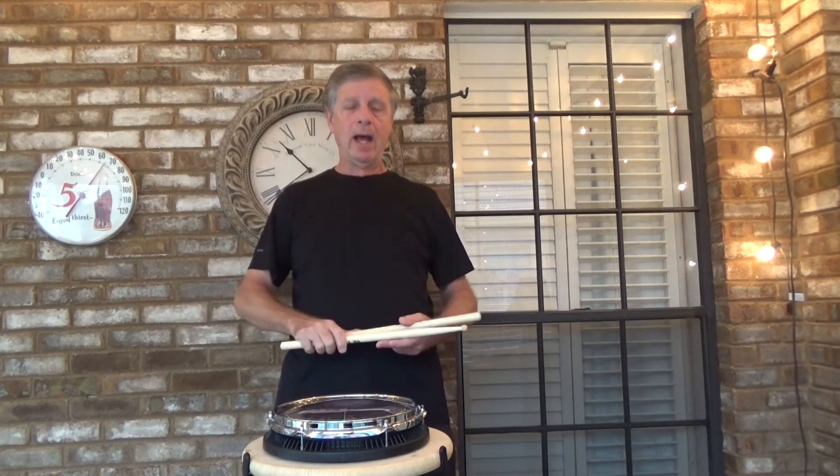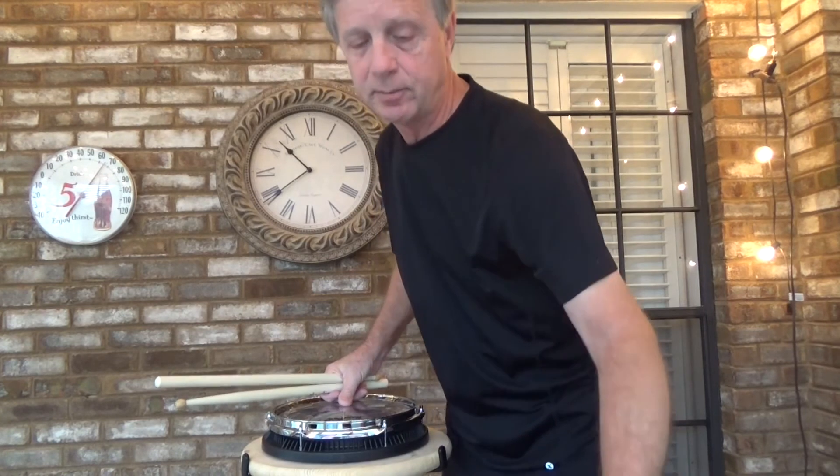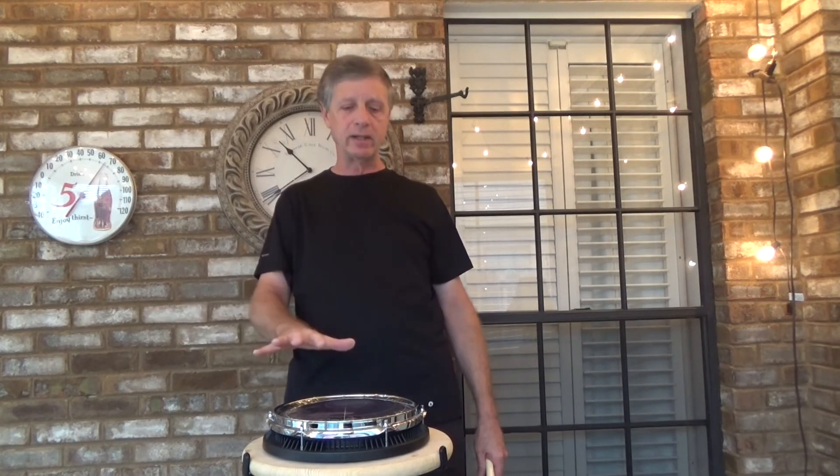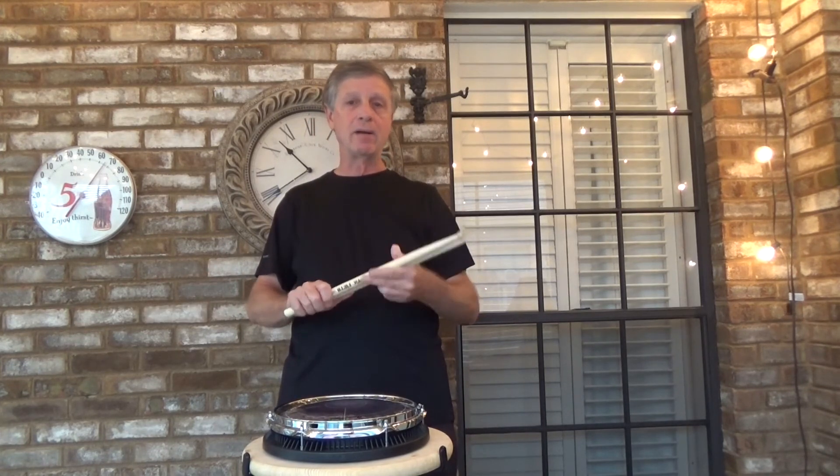Practice until you can't get it wrong. Until next time, we'll be on episode number 20, which is triplet timing. So we've done 16th Note Timing Number 1 and Number 2. There is a Number 3, but I'm not going to put that in this volume — we'll put that in a future volume. The next episode will be triplet timing.